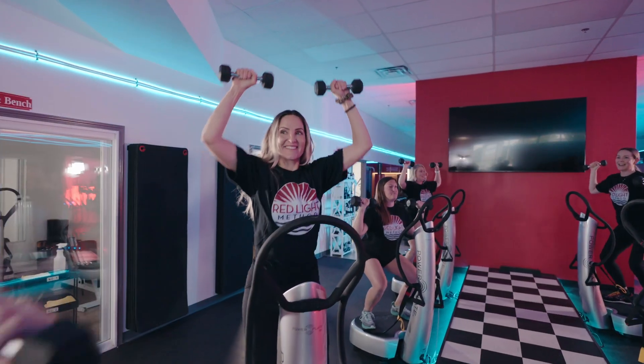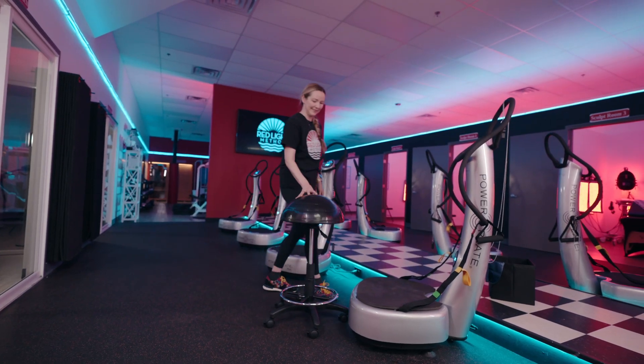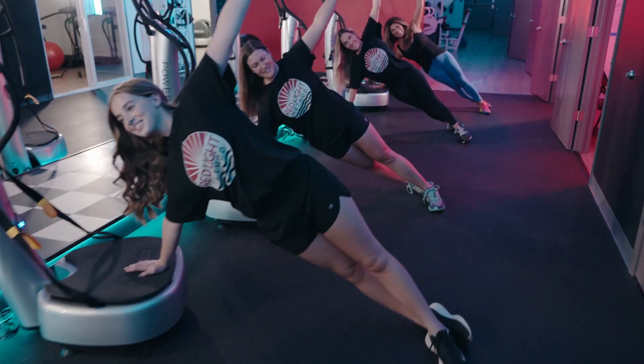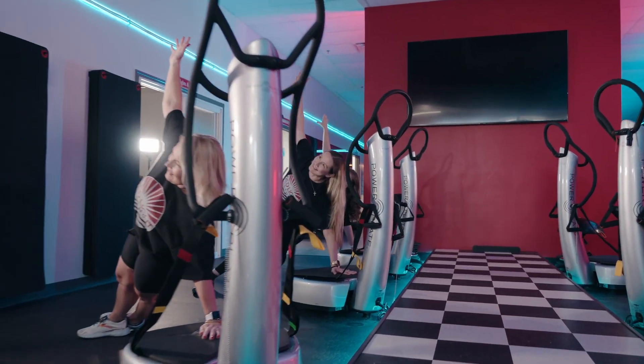As long as you're clear to jog or run, then you're medically clear to do a power plate class. If you want to take it easy, we have stools all throughout the studio. Grab a stool and pull it up to the power plate — that's your most gentle option. Always listen to your body, honor your body. We give lots of options and modifications throughout class.